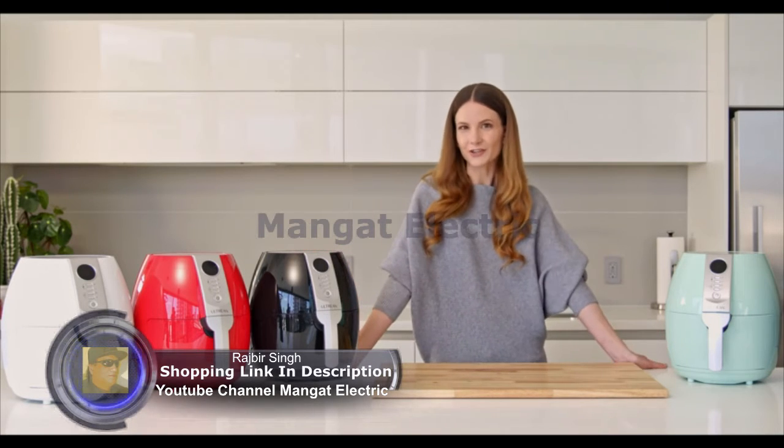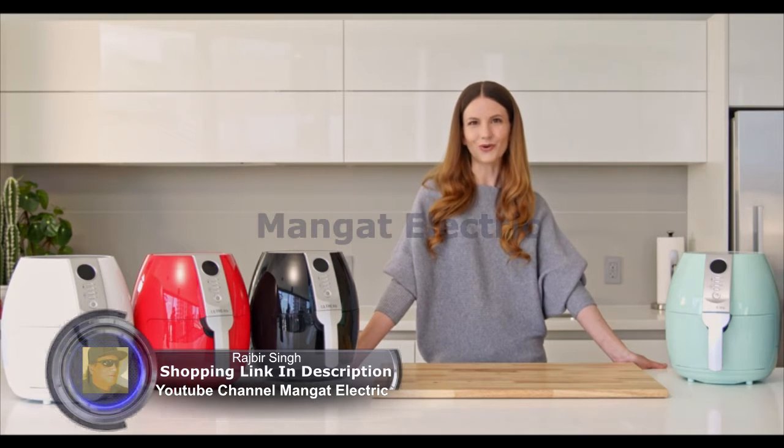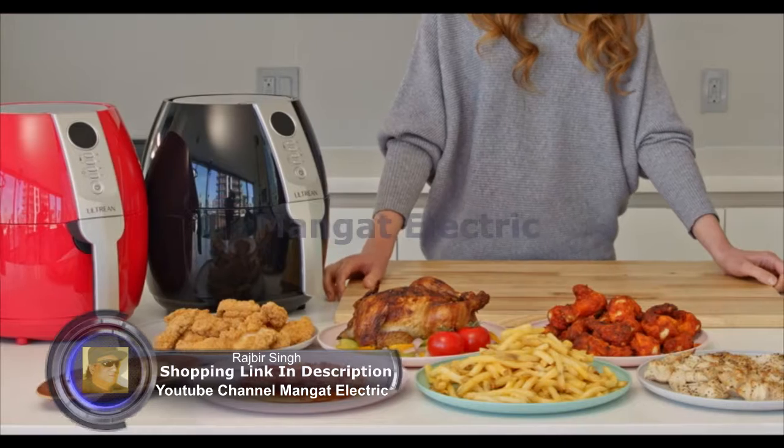With the air fryer, there's no one choice. If you want to use a small oil, you can use a small oil, and all the air technology is hot.